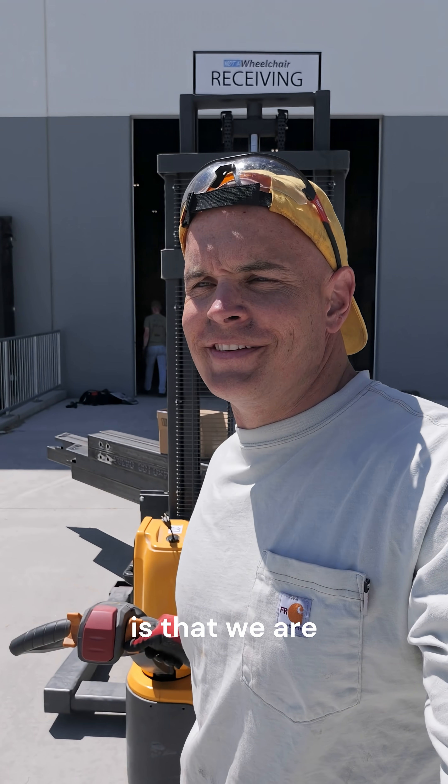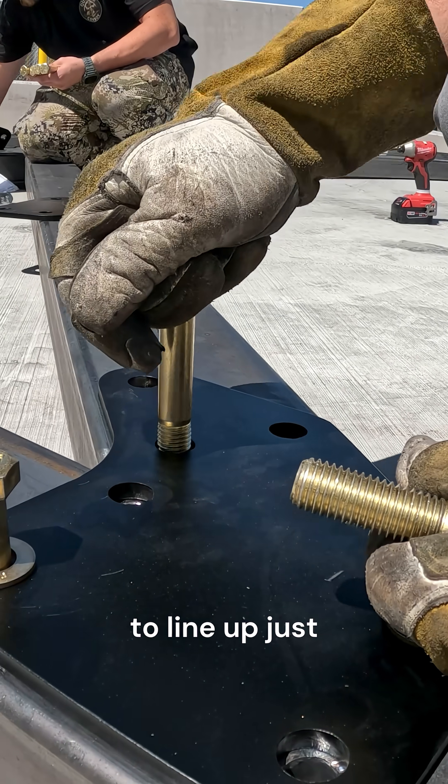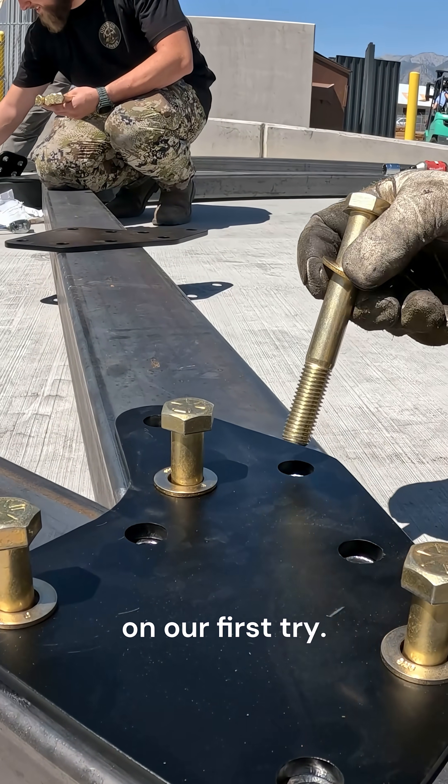The hardest part of this project is that we are trying to assemble 14 kilowatts worth of solar out in the middle of nowhere. There are a lot of things that have to line up just perfectly for us to get this right on our first try.